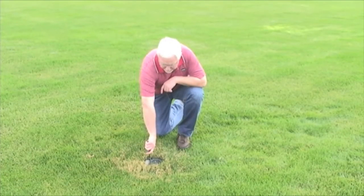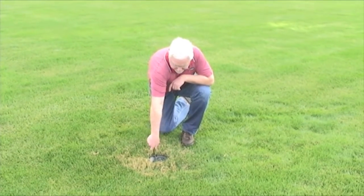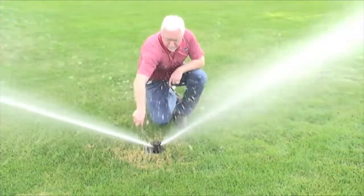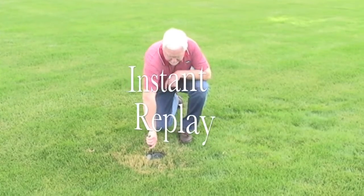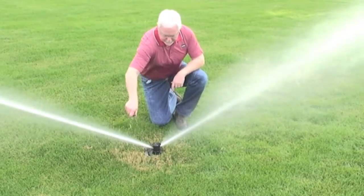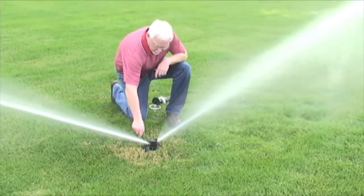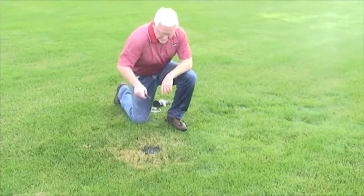And I'm going to turn this on and you can see how much water comes up out of the riser. Now, in comparison,